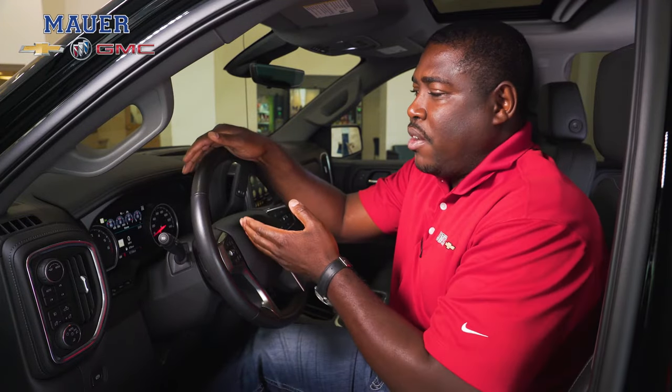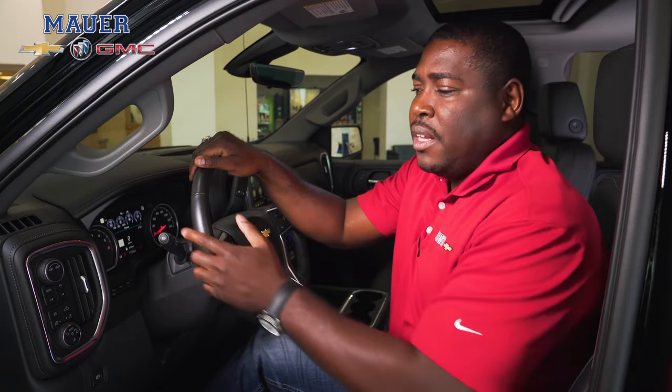What IntelliBeam headlights are is when you're driving down a dark road and you have your high beams on, if a car is coming towards you and you forget to turn your high beams off, that's where the IntelliBeam headlights come in — they will turn it off for you.